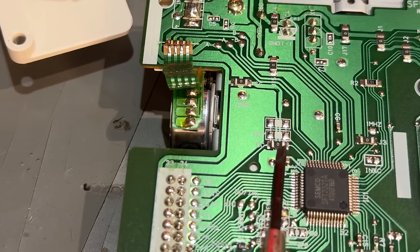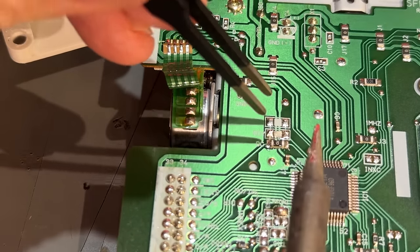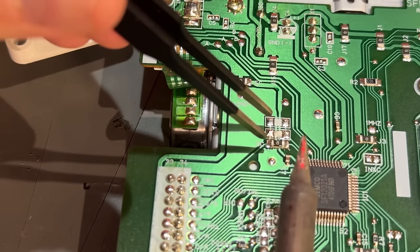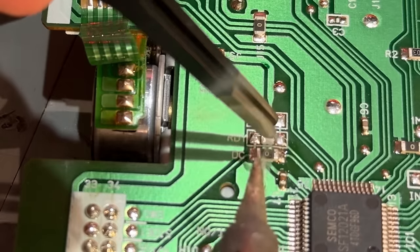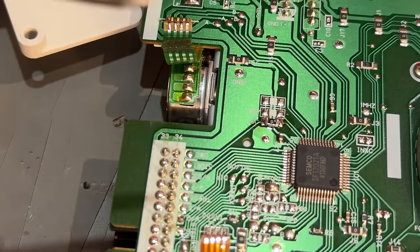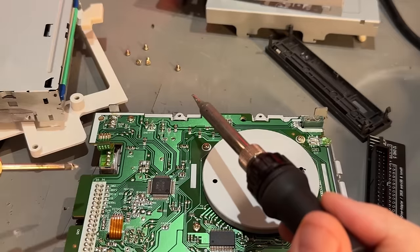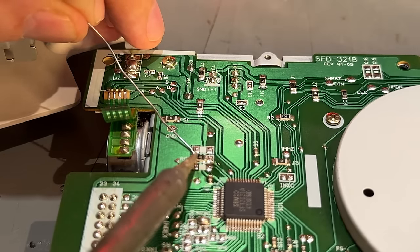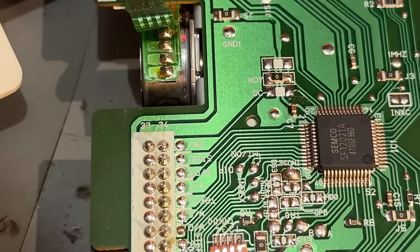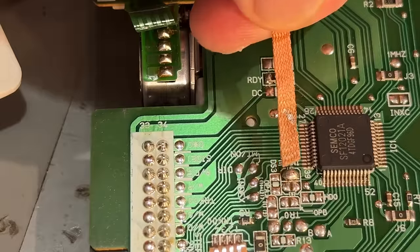Point one says to move this jumper from DC to READY, so we're going to desolder this zero-ohm resistor and place it over there. I'm using a little bit of flux to make it easier. These are quite small SMD components — you could use hot air to desolder. I'm using a small soldering iron that runs on 5V DC. I'll move it over there and then just solder it in.